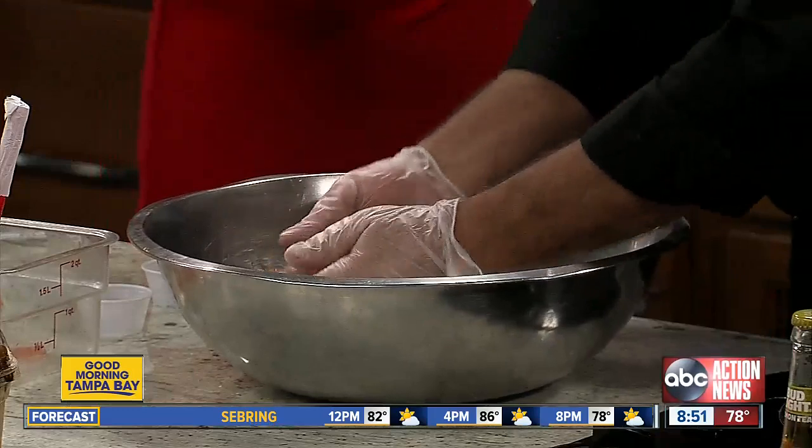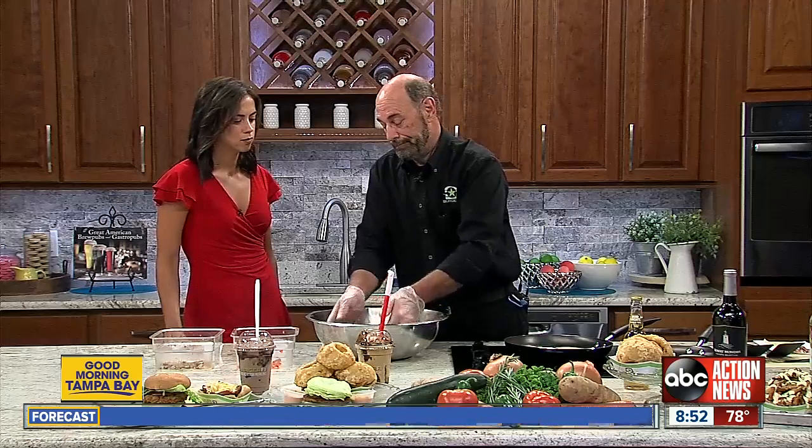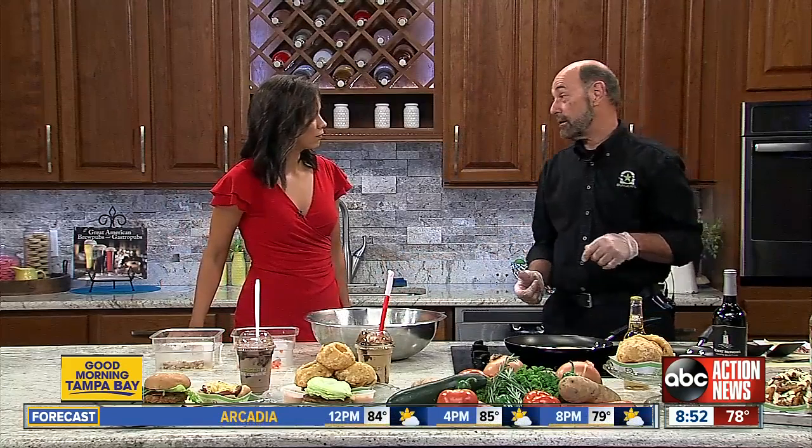Do you like to let your salsa sit for a little bit, or do you think it's best made fresh? We make it fresh basically every day — at least one batch fresh every day. Whatever's left over, we throw out at the end of the night. It has a much better flavor that way, rather than letting it sit, because after you let it sit the onions might take it over — certain ingredients can get mushy and overpower the rest.